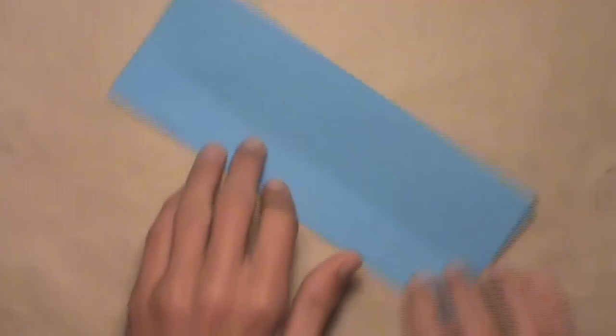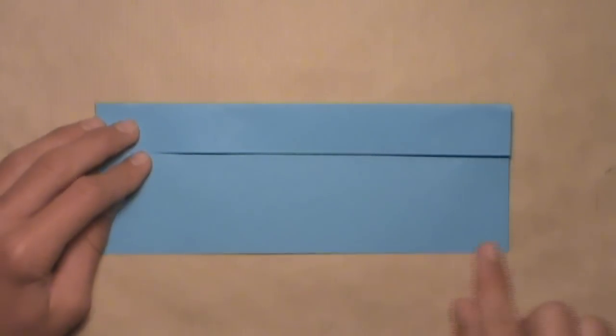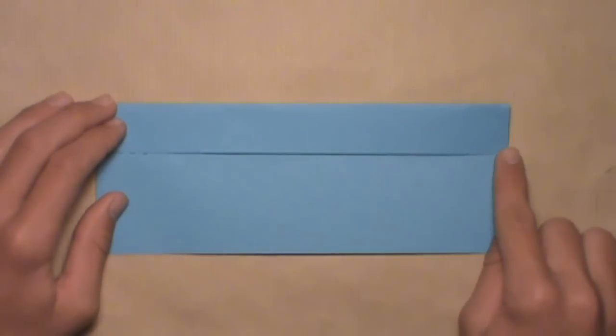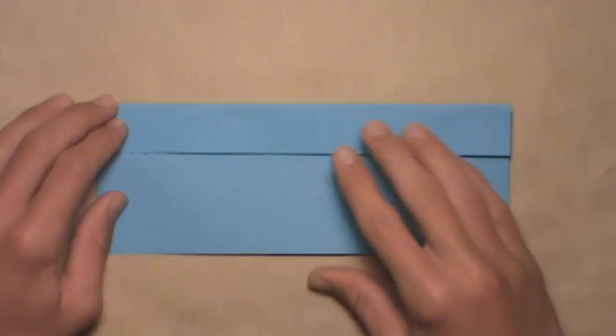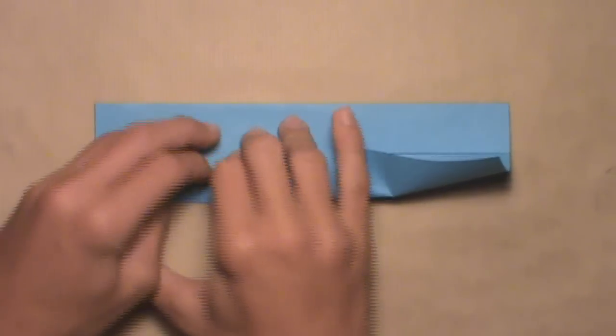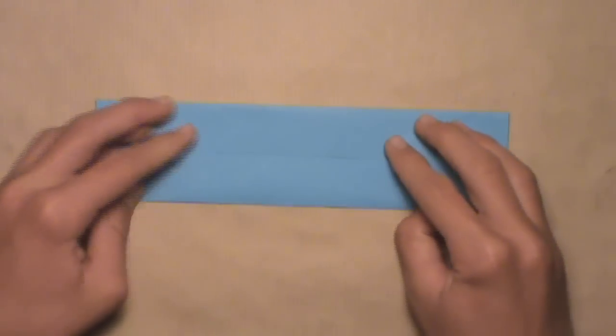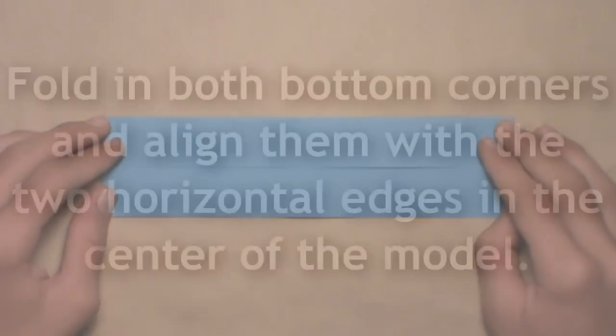Make sure you crease all the way. Then once you have this, rotate the paper and do the same exact thing. Fold the bottom edge up and align it with those two creases, or you can just align it with the edge we just folded down. Fold up the bottom edge, align it with the top edge, and then make your crease. Again, make sure you crease all the way. Your model should look like this.